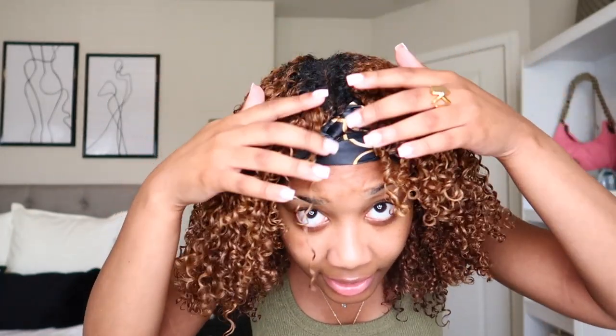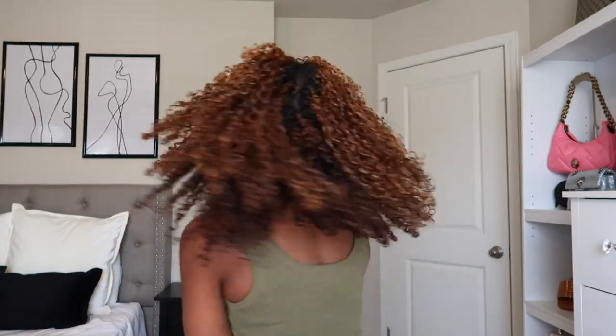Right now my hair is about 80% dry because I did walk around the house and let it air dry a little bit. The diffusing process is going to get a little bit more volume and fully dry it because the inside is still wet. I have my edges tied down right now — I always like to do that as I diffuse, just to keep the edges locked in place with edge control.